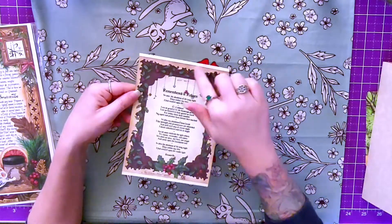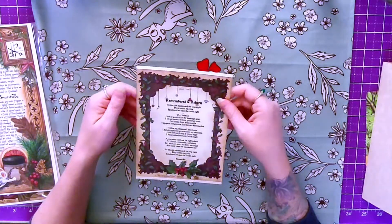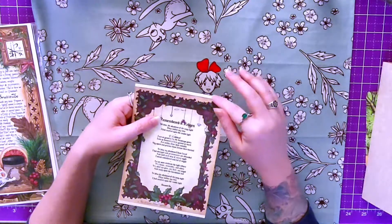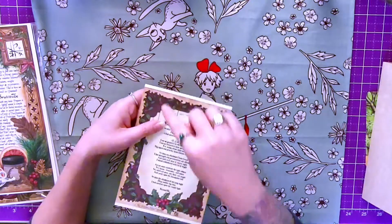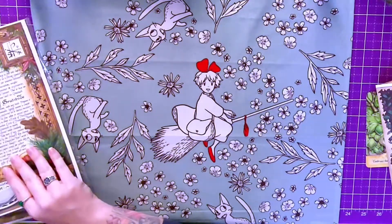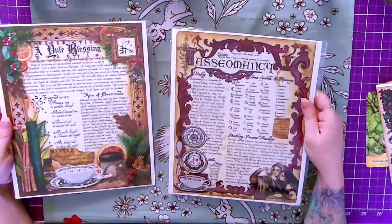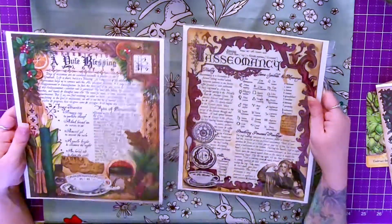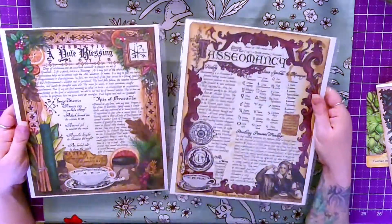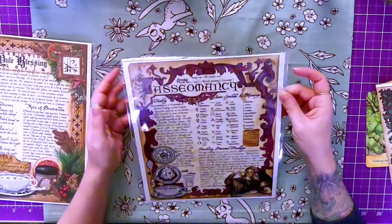So AE Alden did the artwork for this, and I wish the print was made to be the exact same size as the sheet because I don't like the extra bit on the ends. But the artwork for this month is beautiful, as always. AE Alden is an amazing artist and their work is the number one reason I continue to get these boxes.